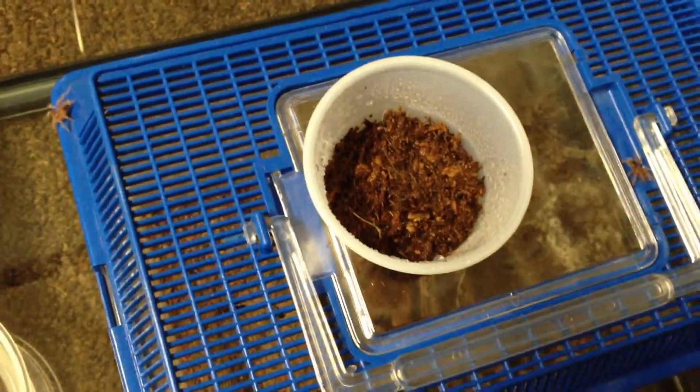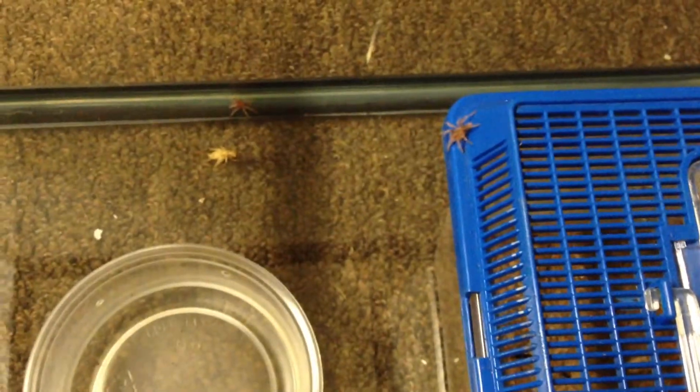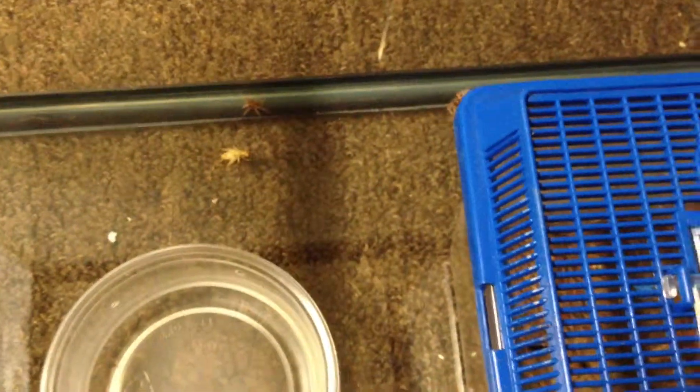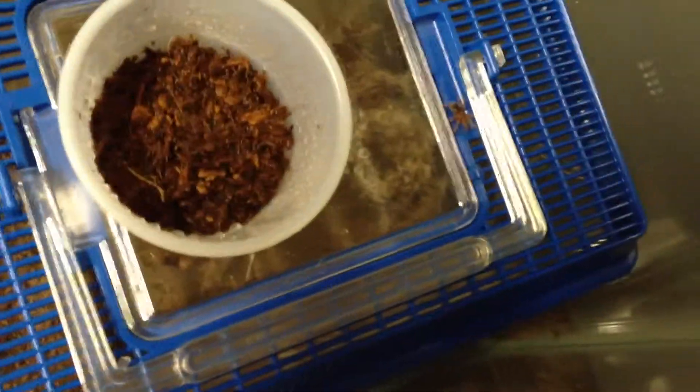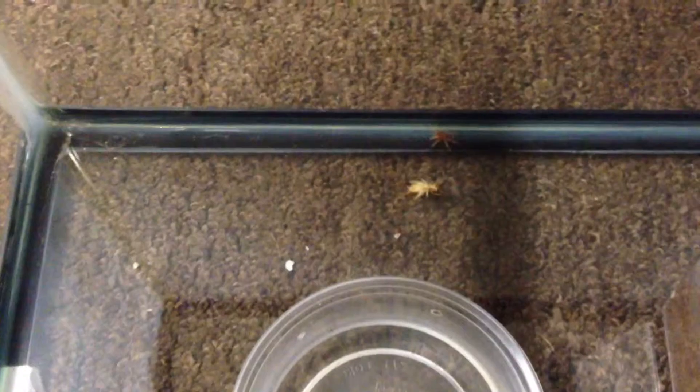I'll see how many I get out of this egg sack. I put them inside a 10-gallon container so that they couldn't actually get out and escape. And as you can see, they started coming out and crawling around, so I just pull them out once I get all the ones that are out here in the exterior.